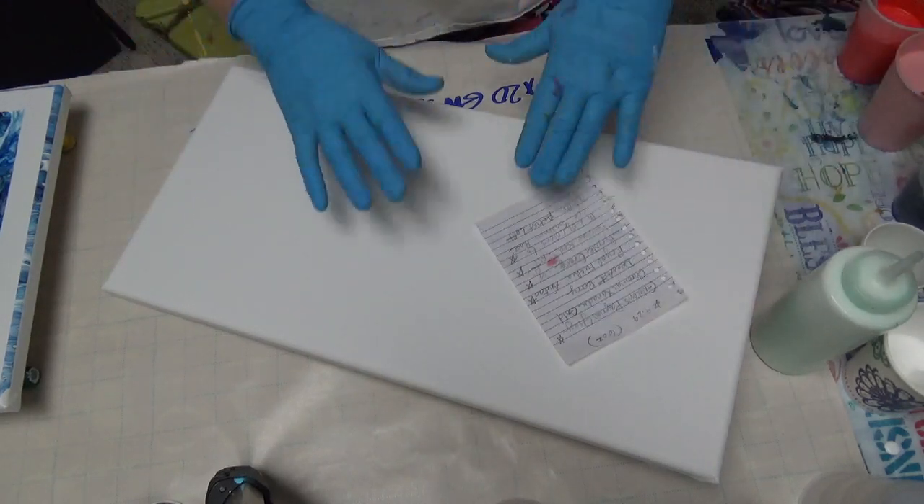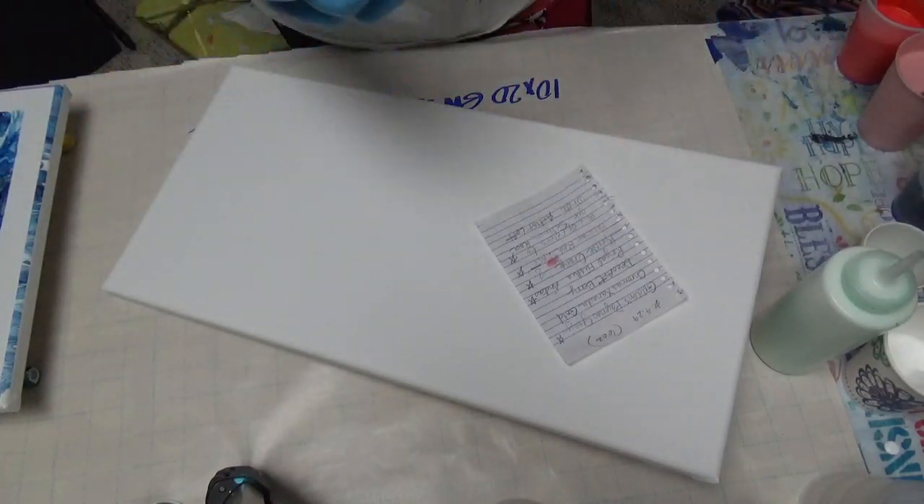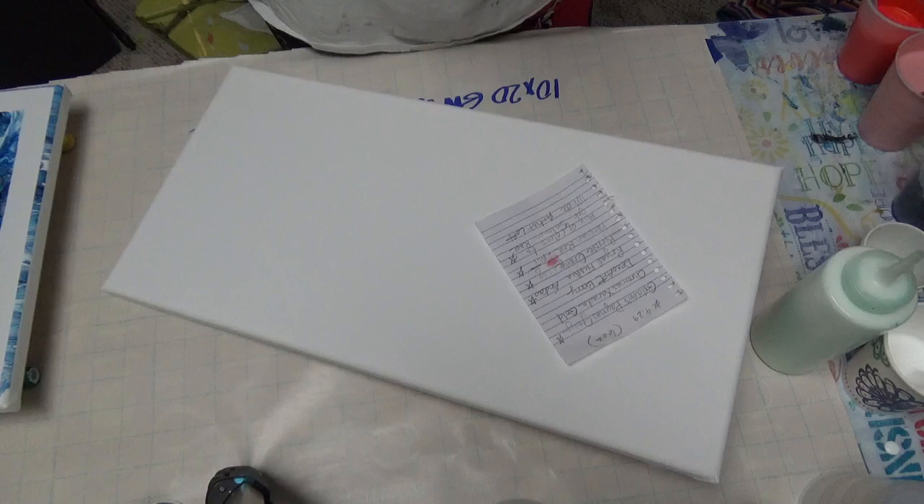Today's my first sandwich pour and I've been doing this a year and I've never gotten around to doing it. I've done flip cups but that's different than a sandwich pour.